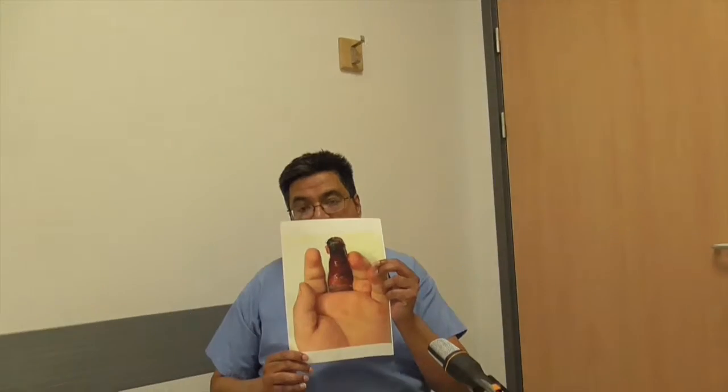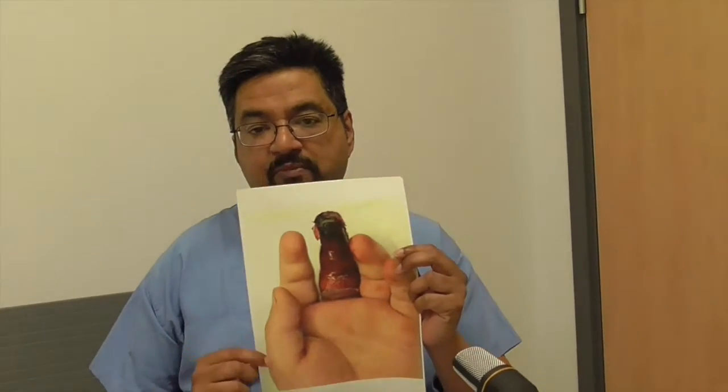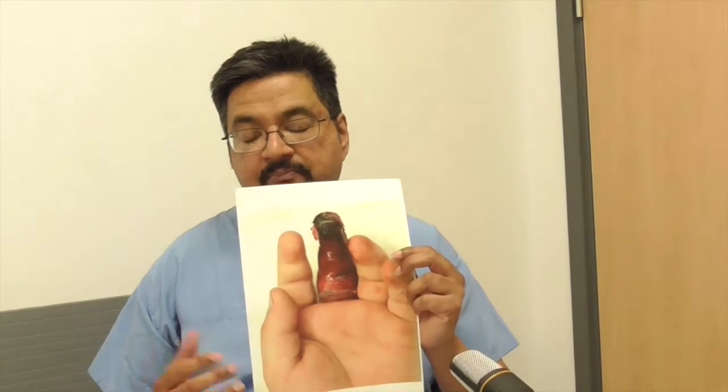What you don't want is to end up with a patient with a finger looking like that. Fortunately this is not one of my patients — this is a picture taken from the NPSA guidelines.